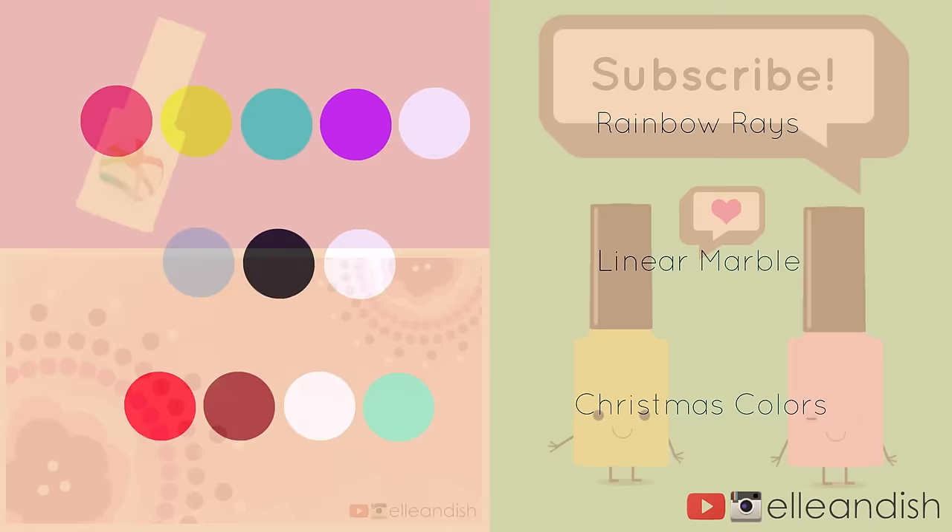That's it for this video. Thanks for watching. If you liked it, please give it a thumbs up — we have no thumbs! Please subscribe. Bye.